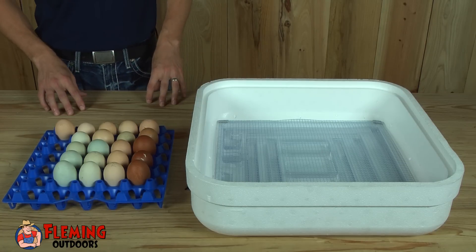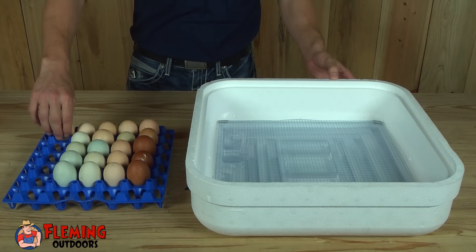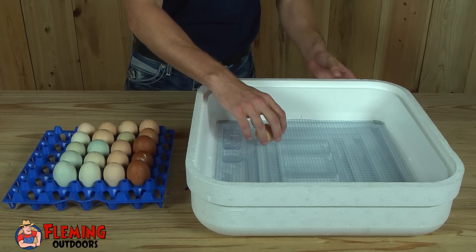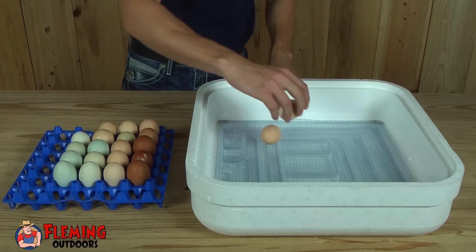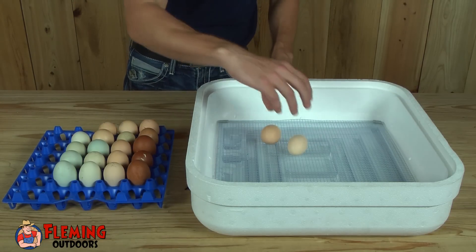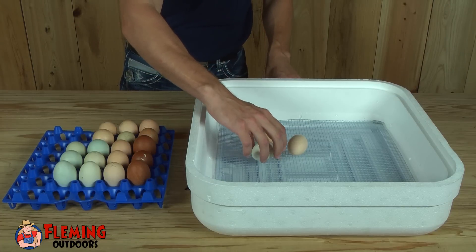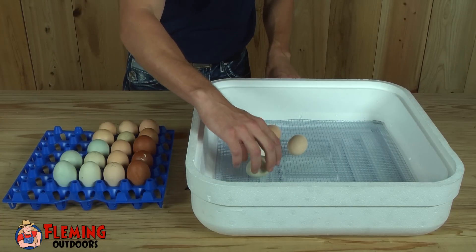Now that we have the water in, you'll notice our wire rack. What we're going to do is lay the eggs on their natural, unsupported position for the last three days.